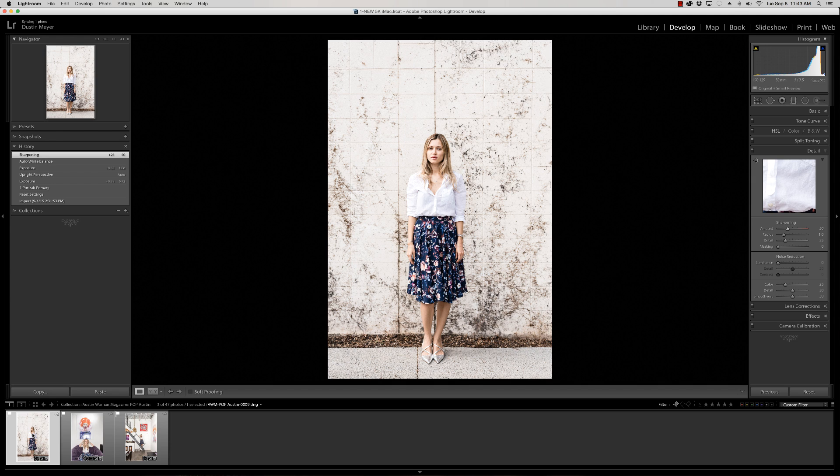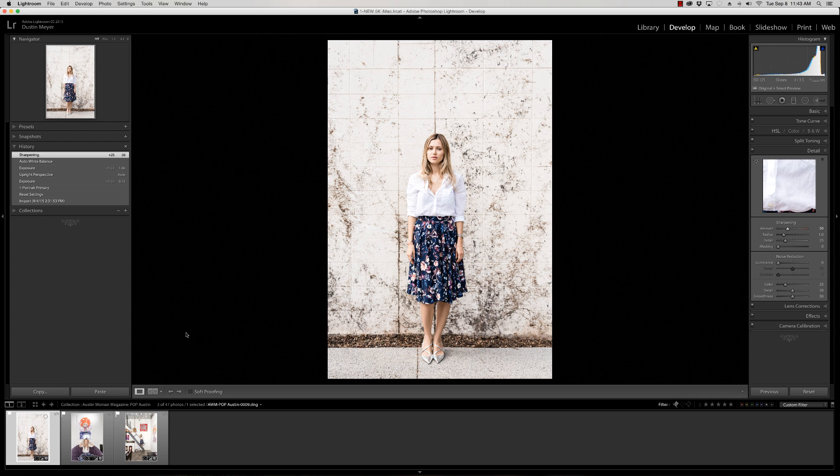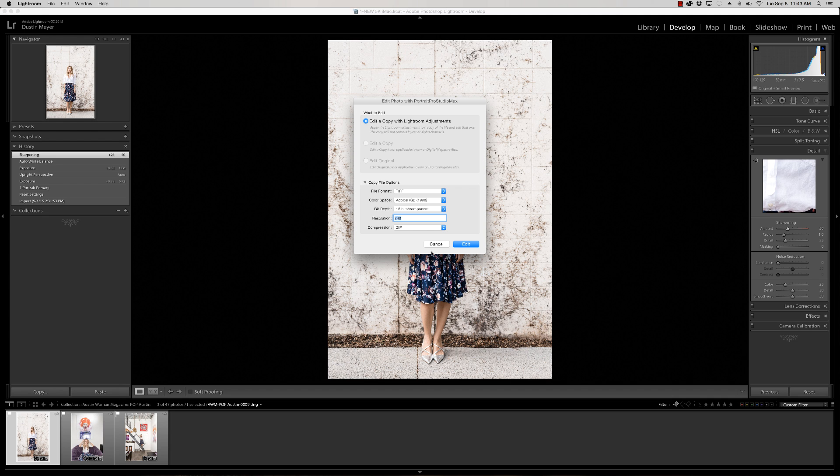If you've installed the plug-in for Portrait Studio Max, all you have to do is right-click and go to Edit In — as long as you've also got Portrait Pro Studio Max set in Lightroom preferences as one of the external editing softwares like Photoshop. It'll pop up there, so go ahead and click that. We're going to say Edit a Copy so we don't accidentally make changes to the original.